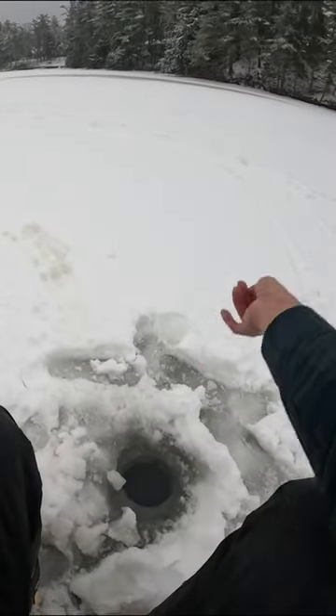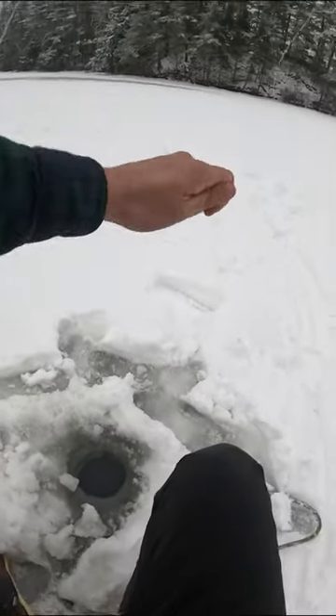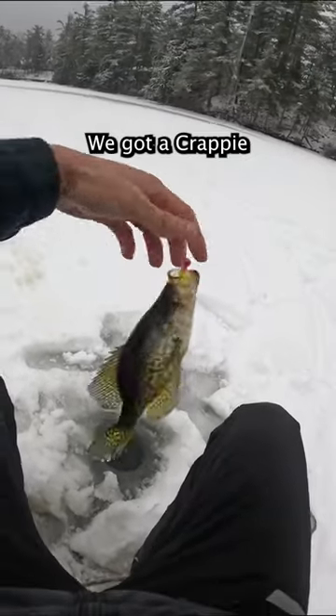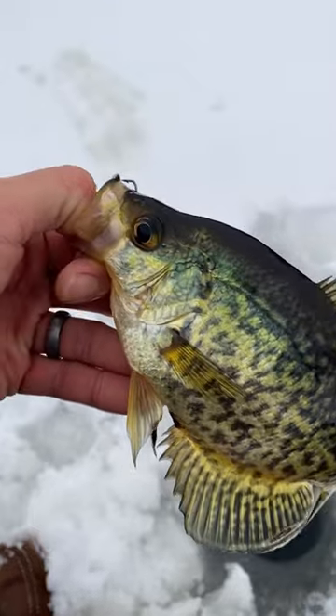Oh, I just got bit. There's one! I got one — got one on the hand line. We got a crappie, a little baby crappie on the hand line.